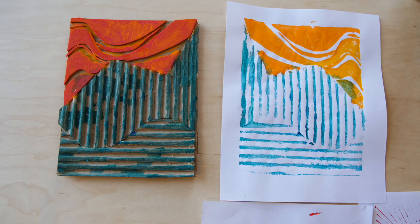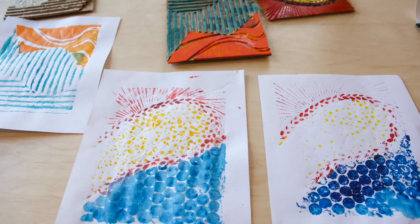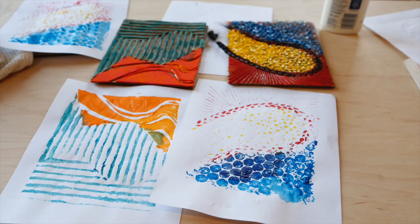Ta-da! That's a cute print. I hope you enjoyed this video and that you have fun learning about colographs. Please share your creations with the museum online. Thanks for watching — bye!